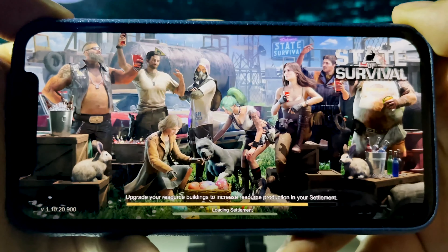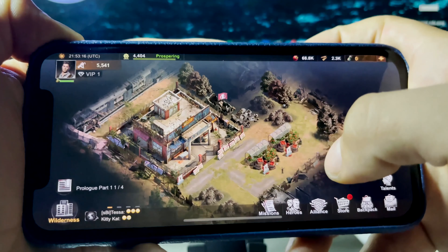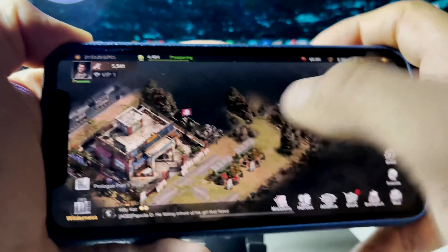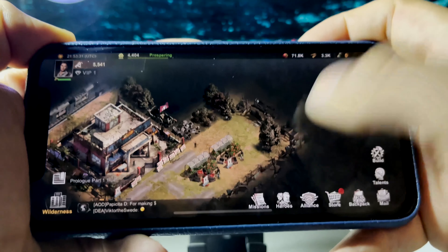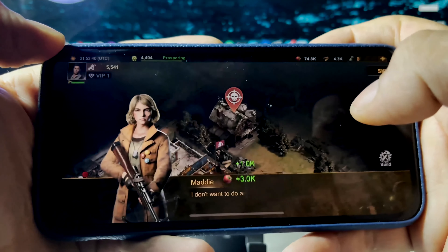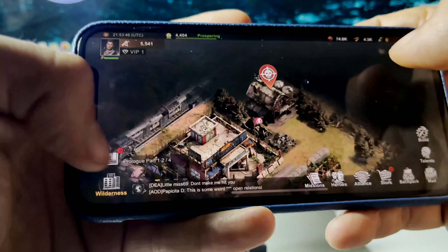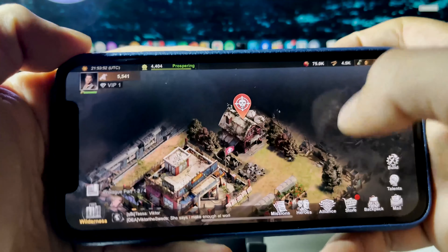State of Survival has loaded up. I'm going to scroll around and interact with the game — it's really not that difficult for this security check step. I'm just playing around, completing tasks in the game. It's really easy, just touch around and interact for a bit.